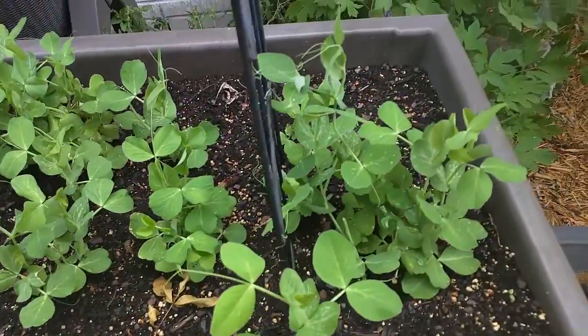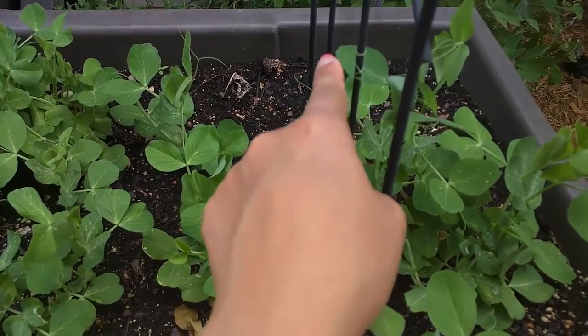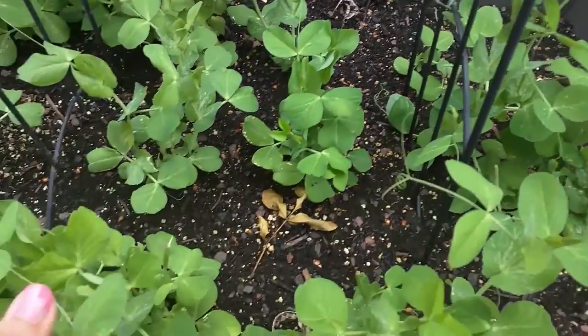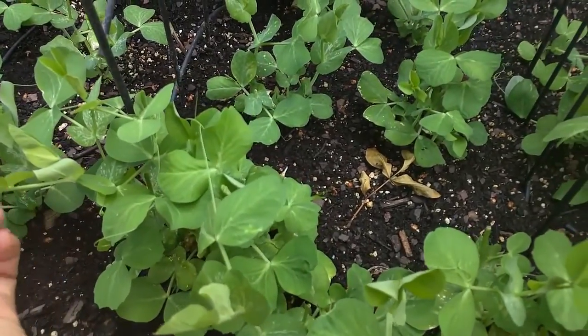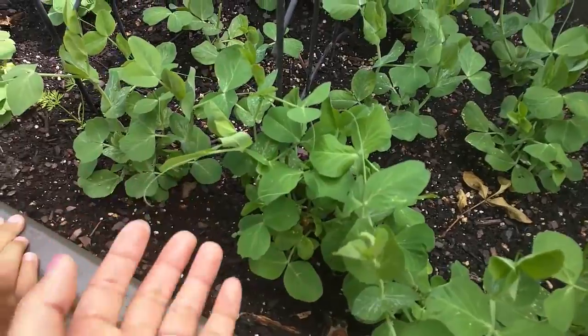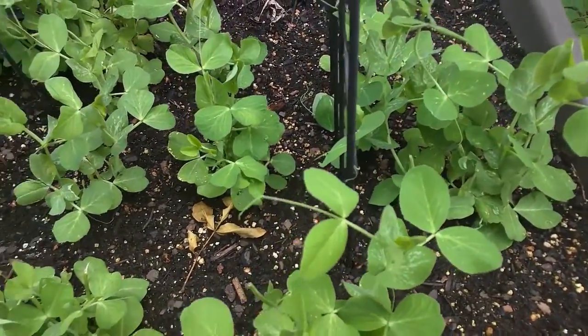This is where we put compost on it. But see, look Tobin — you see how this is hugging this? The snap peas usually like to hold on to something. You know how this one's holding on to this other one? It's like little arms. These are like little arms to them. Why? Because they like to hold on to something while they're growing.